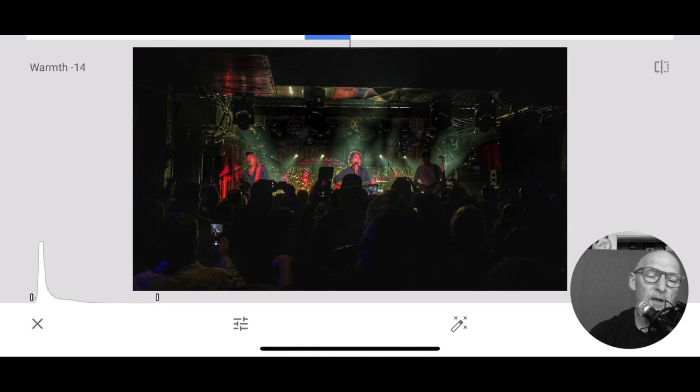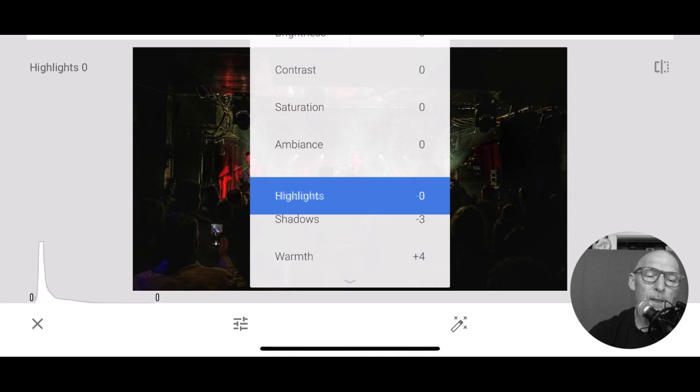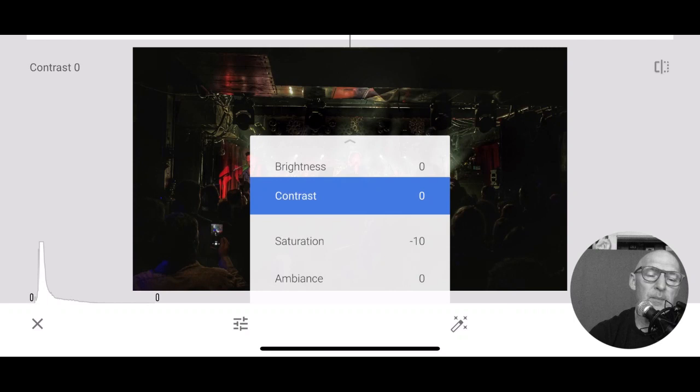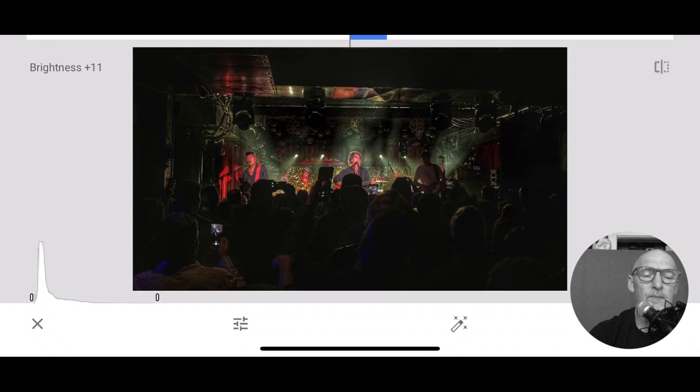I look at these colors - do I want it warm? We're playing with it. If I add a bit of highlight, I can see the people a little bit more. Saturation - you could pull the saturation back a bit. Contrast up. Do I want to brighten it a bit? I'm going to go okay. So definitely now looking at the band.